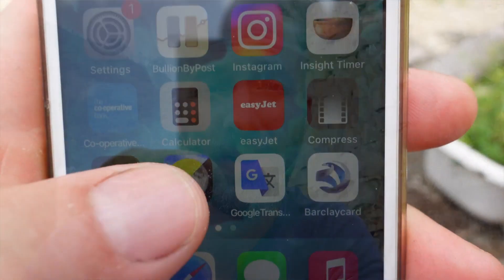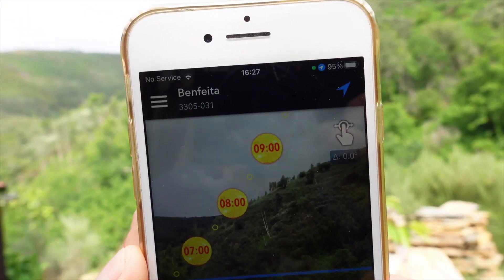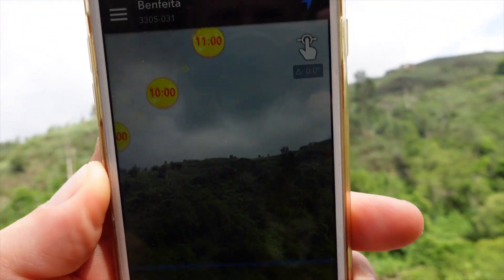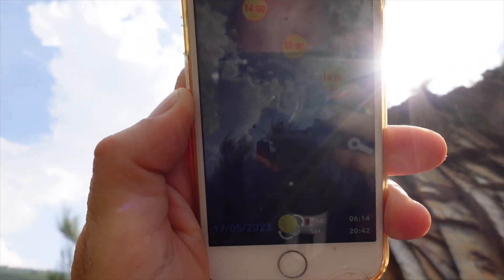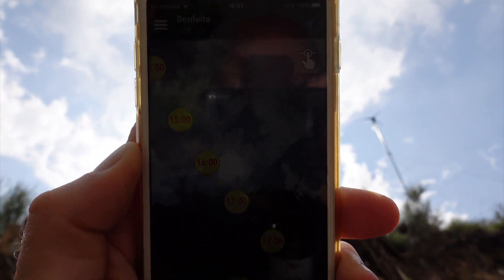The last tip is actually an app you can get for your phone — available for both Android and Apple. This is a really amazing app. When I first came across it I was like, wow. What this app does is it's a solar tracker, and it can tell you and pinpoint exactly where the sun is going to be where you are currently standing on a given day at a given time.